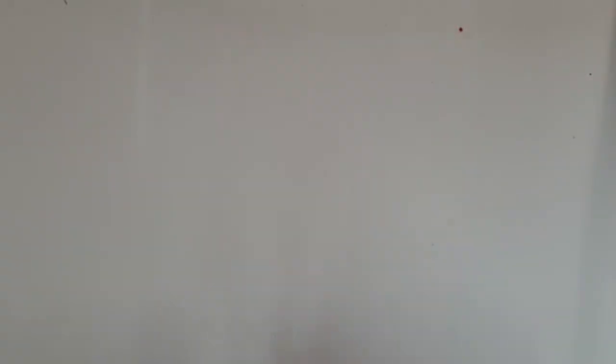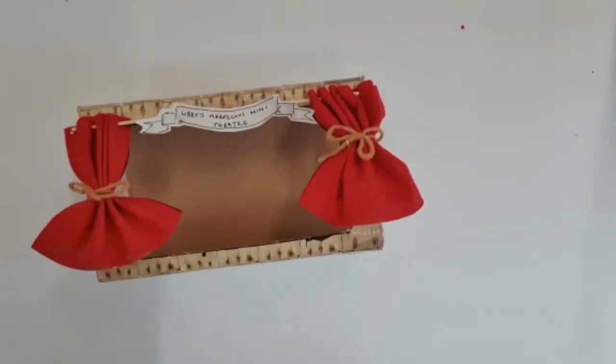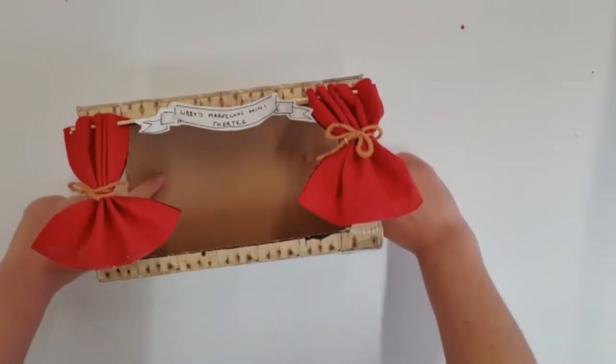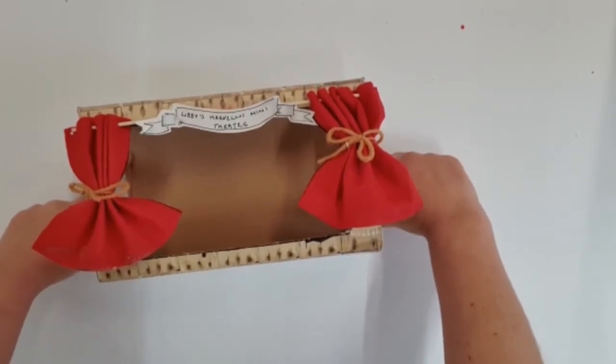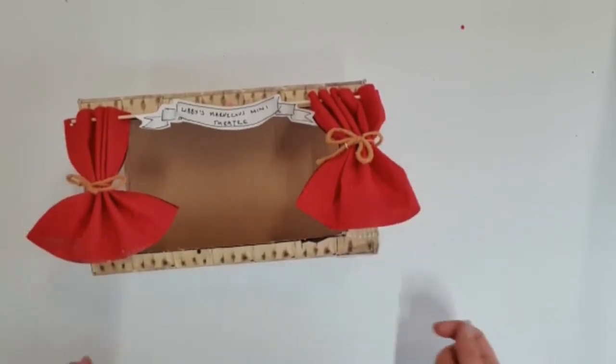Now we have our little theatre framework, we've got our curtains and we've got our sign. We need to think what we're going to put into our theatre — what story do we want to create? You can use stories that you've learned at school, stories that you've heard at bedtime, stories that you've made up from your imagination, anything you want. For me, one of my favourite stories is Little Red Riding Hood, so I am going to create the little world of Little Red Riding Hood. The first thing I want to do is create a backdrop — the scenery that your characters will play in.